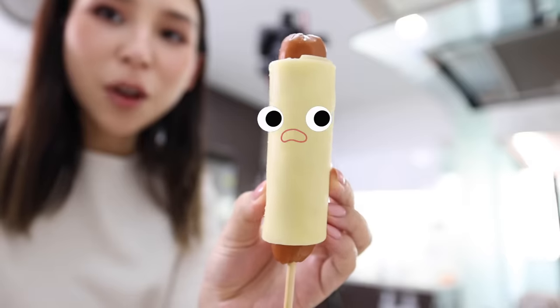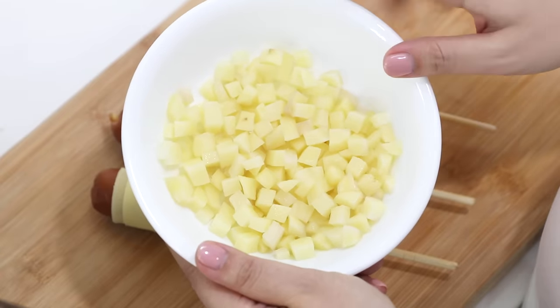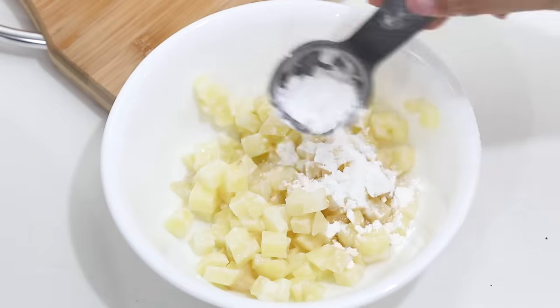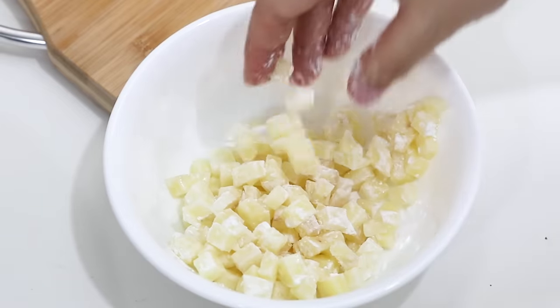Introducing my dinner. So here are my diced potatoes — these were soaking in hot water so they're a little bit softer now. I've just quickly dried them with a paper towel. I'm going to coat these in cornstarch and a little bit of salt.